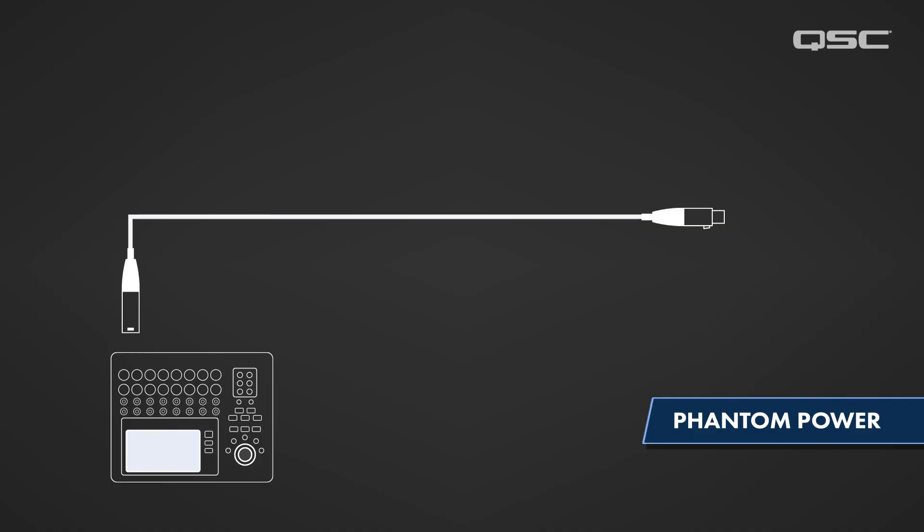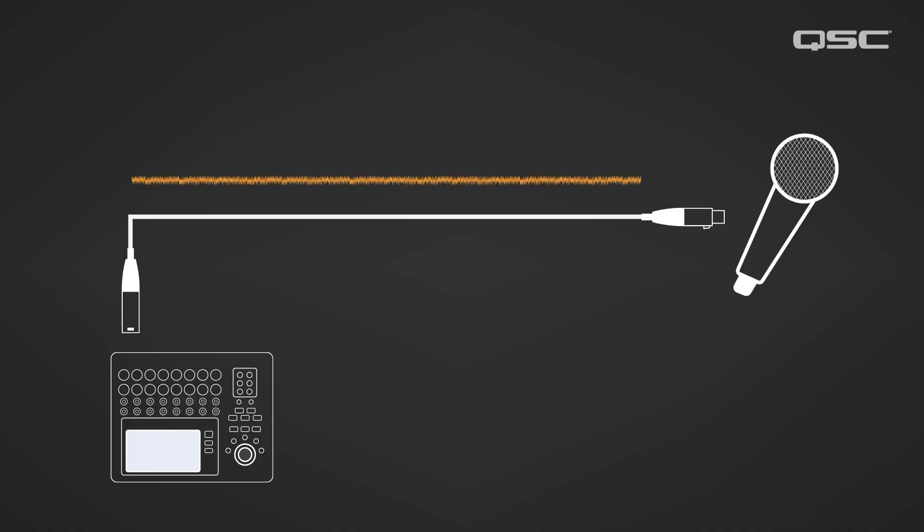What is phantom power? Phantom power is a voltage charge that runs backwards from a mixer's input to a microphone via the same XLR cable that the microphone uses to send signal to the mixer. Weird, right? Power and audio on the same cable? Absolutely!